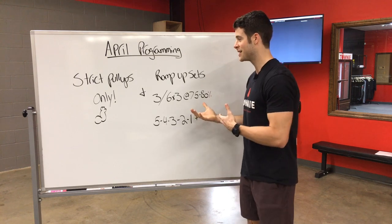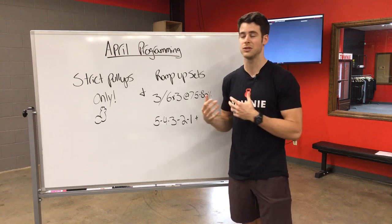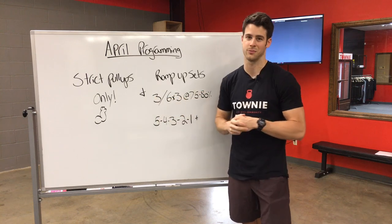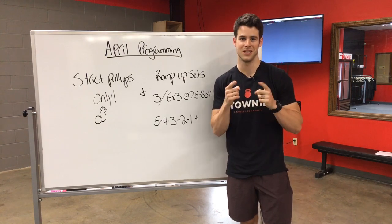So a lot of exciting stuff happening in April. If you have any questions, ask a coach — we'll certainly explain it in class in a little bit more detail. We look forward to seeing you guys in April, can't wait to see a lot of y'all get your first pull-ups, and we're looking forward to getting stronger with our weightlifting. See you at the gym.